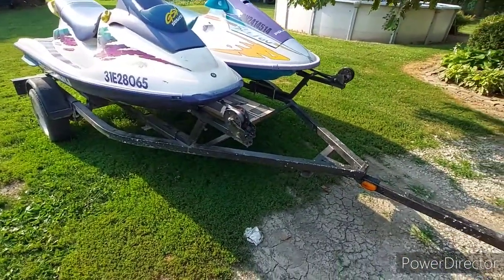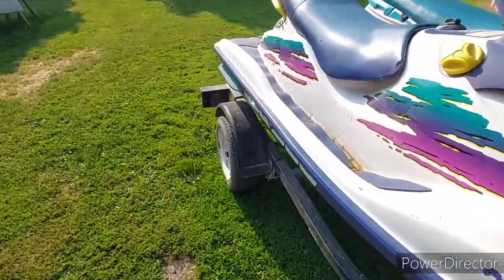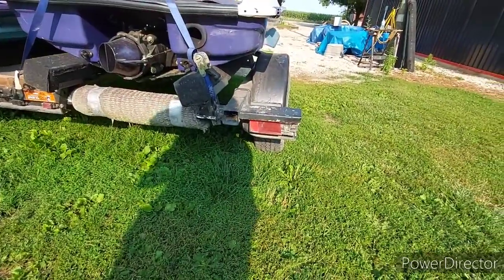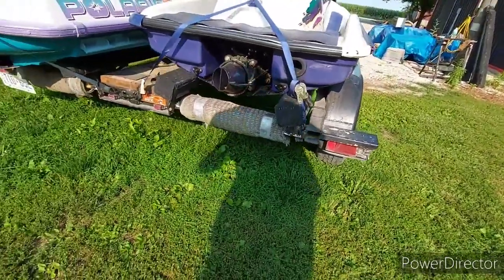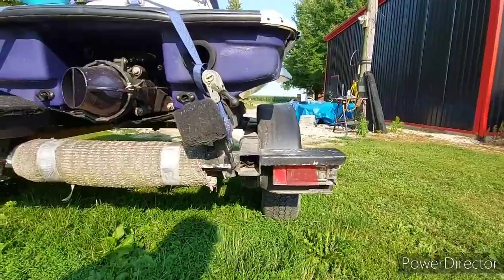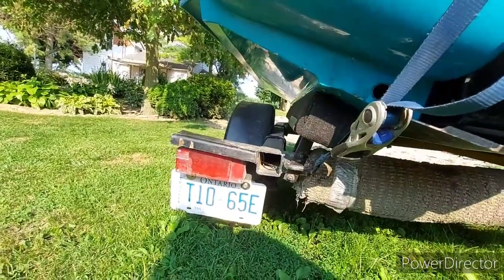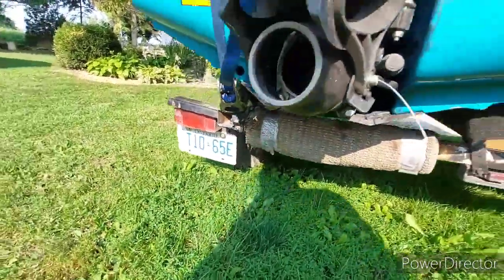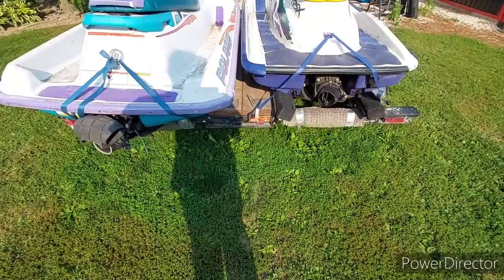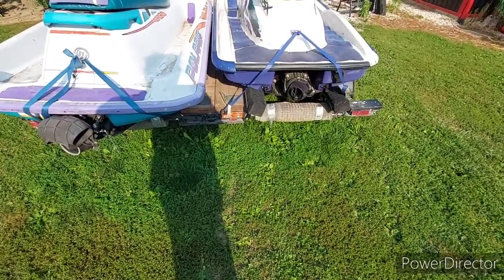The trailer is back together for now. Eventually I'm going to replace this tongue but I'll do that in another video. I got the bunks done, and in another video I'll also be changing out these tail lights - they still work but the lens is broken, they're only about 30 bucks. I got both bunks in. As you can see, before the jet skis used to practically sit on the fenders, and now they've got like 2-3 inches of room - they're not sitting on the fenders anymore. That's the end of this video. Thanks for watching - I appreciate all your subscribers and all the views you guys give me. Thanks, have a good night.